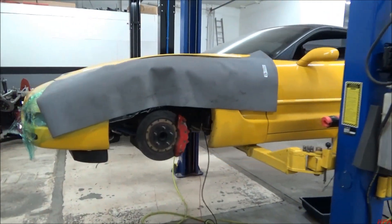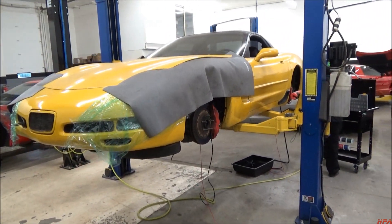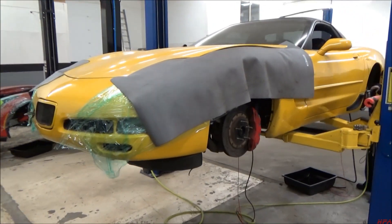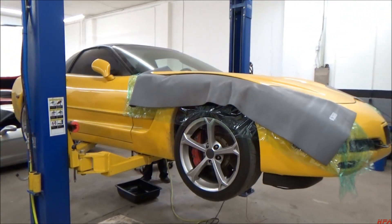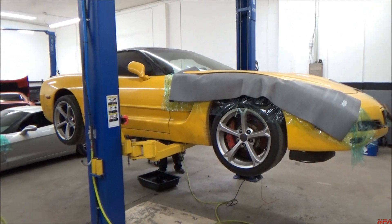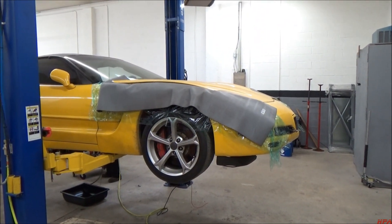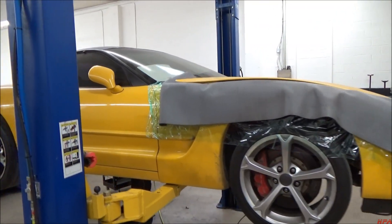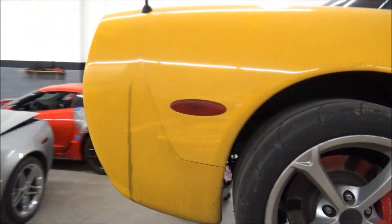C5Z came to us with a blower issue on it. We sent the P1 back in and they ended up replacing the P1. Instead of upgrading it we ended up just buying a brand new D1 SC for it. Just swapped out the P1 for the D1 SC and put a new pulley and a new belt on it. And we're actually adding our fuel system now.